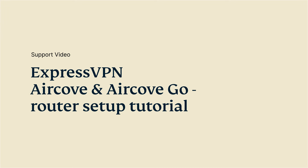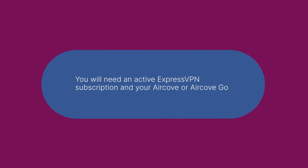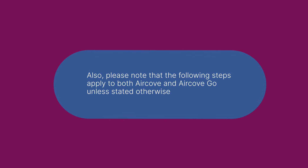Let's go through the steps for setting up your ExpressVPN AirCove or AirCove Go. Before you start, you'll need an active ExpressVPN subscription and your AirCove or AirCove Go. Please note that the following steps apply to both AirCove and AirCove Go, unless stated otherwise.